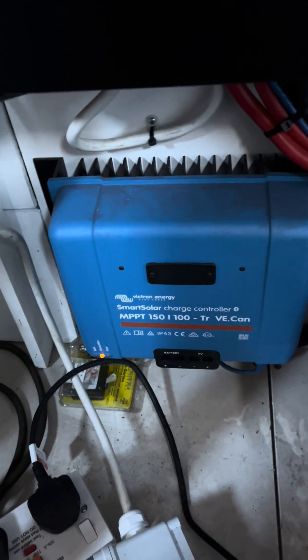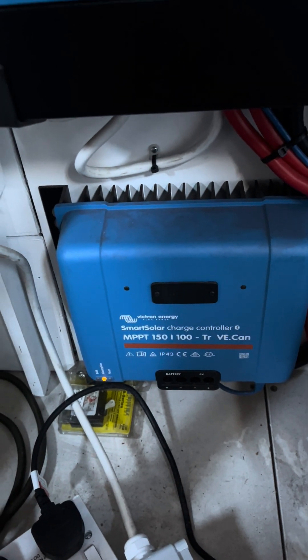There are a few different elements to the job. Beyond the basic lithium system there's also the solar side of it. It's got 1700 watts of solar and I'm using a 100 amp Victron controller. That limits at about 1300 watts — you don't see more than 1300 watts in practice.